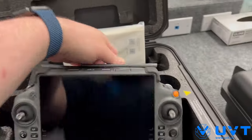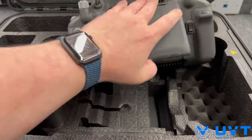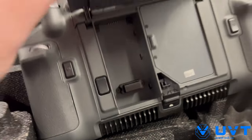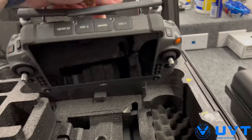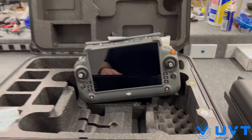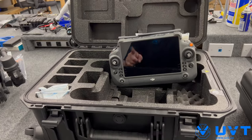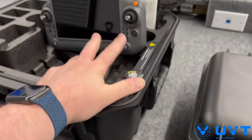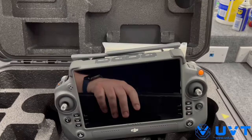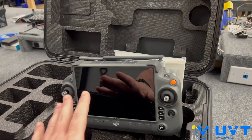The WB37s would go in here — there's a little door. Door empty. Now you don't have to have a WB37 to fly this. All you need is that combo SKU — your aircraft, your BS30, and two TB30s. You don't have to have a WB37. This will run for about four and a half hours, I believe, with no WB37.